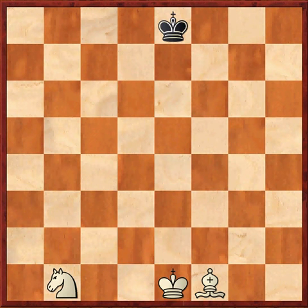Welcome to this edition of basic chess endgames. Today we're going to look at how to checkmate with a bishop and knight. This is one of the most difficult checkmates without pawns.